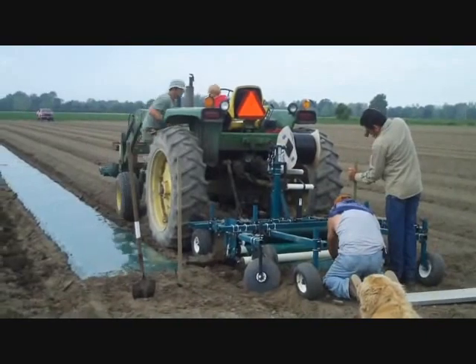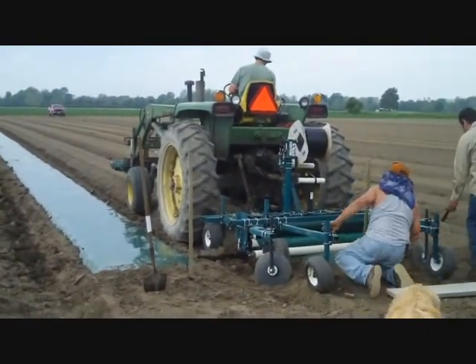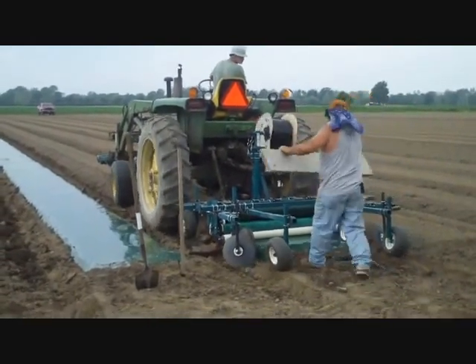Welcome to Shared Legacy Farms. Here we are today on June 5th. This is Farmer Curtin, Jed and Saul, Maurizio, and we are putting down plastic mulch on our cucumber and melon beds.